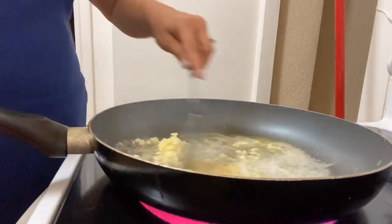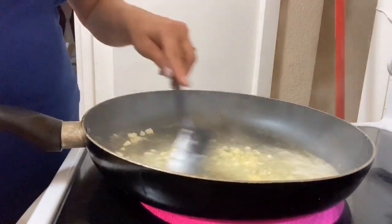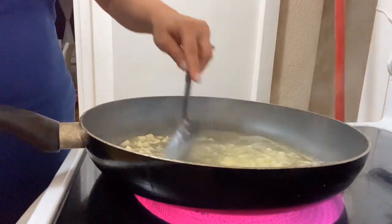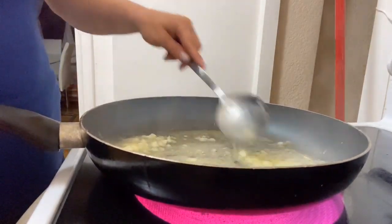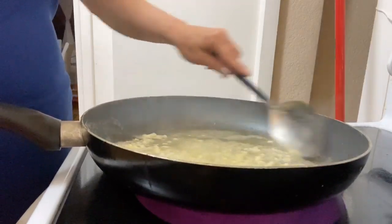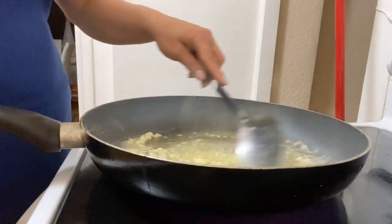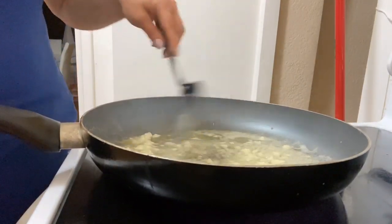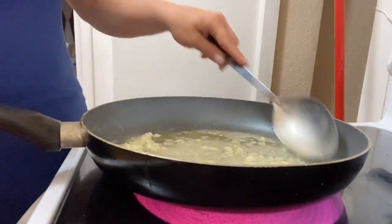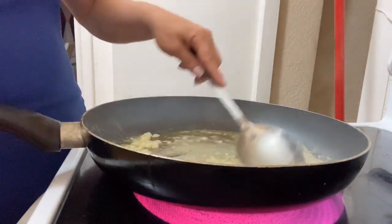Stir it around until the garlic gets a little on the crispy side. Just keep on stirring. And once you see your garlic kind of take on a little bit of a brown form, you're then going to want to add about a pound and a half to two pounds of shrimps.